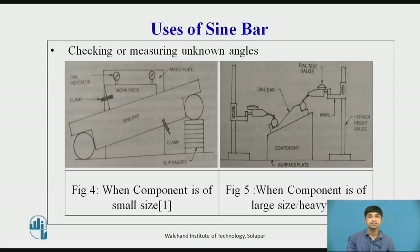When the component is large or heavy, the component is placed over a surface plate and the sin bar is placed over the component. The height over the rollers is measured by a vernier height gauge using a dial test gauge mounted on the anvil to ensure constant measuring pressure. The anvil of the height gauge is adjusted with the probe of the dial test gauge showing the same reading for the topmost position of both rollers. If h is the difference in heights and l the distance between the roller centers, then θ = sin⁻¹(h/l).